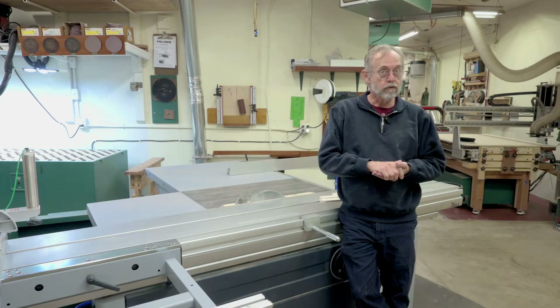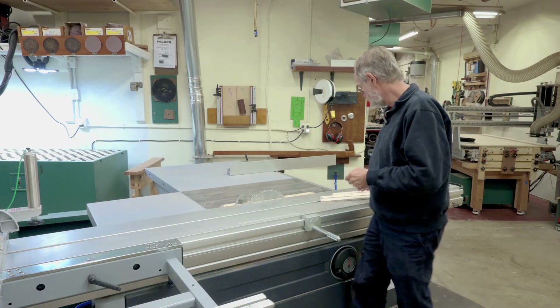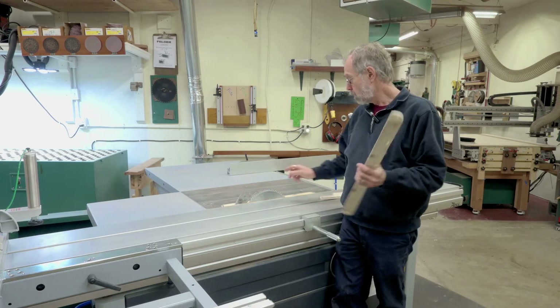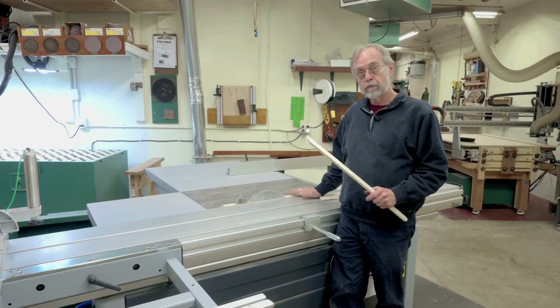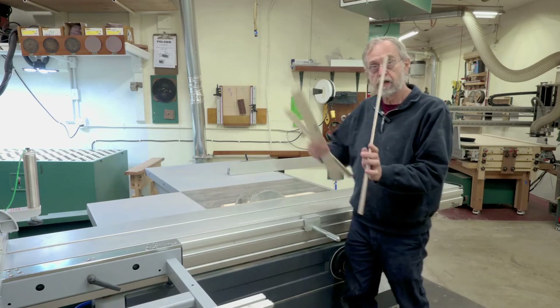This is just going to be a short video — kind of an afterthought on this little project. I've just finished making a zero clearance throat plate for my Felder K700S. I've finished one off, the prototype, and it worked. So I've got a couple more in process.